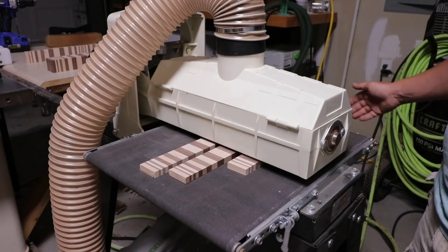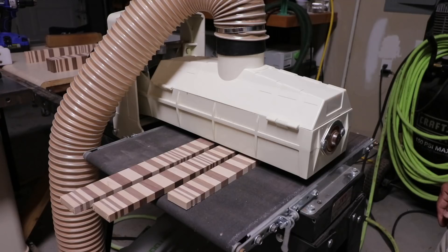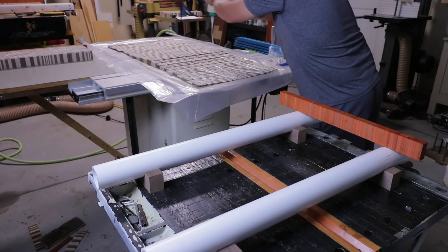Back to the drum sander for a few more hours of constantly feeding strips through. The important thing is every strip, regardless of color — whether it's hard maple, walnut, or whatever — it's important that they're all done at like thicknesses at the same time, so you ensure every thickness of the same measurement is exact. Any difference between the same thicknesses across it will show.